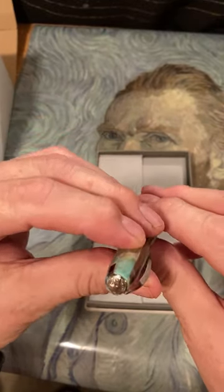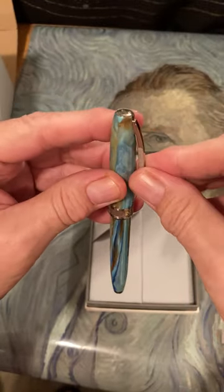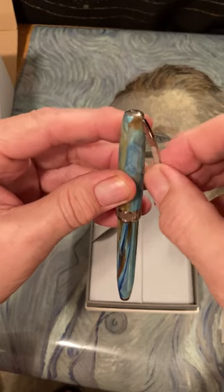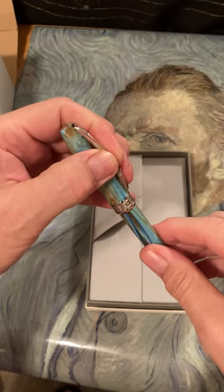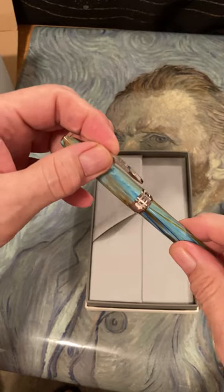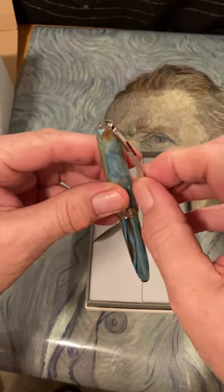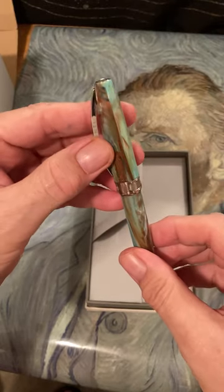It has a little Visconti finial on top of the cap, and a standard spring-loaded clip here, which you have to be careful with if you put it in your pocket because it's not that secure — it could come out and you could lose the pen. So you want to be careful with this pen as far as carrying it around.